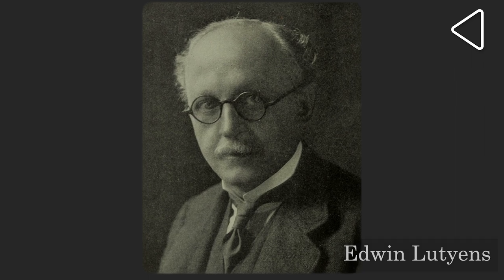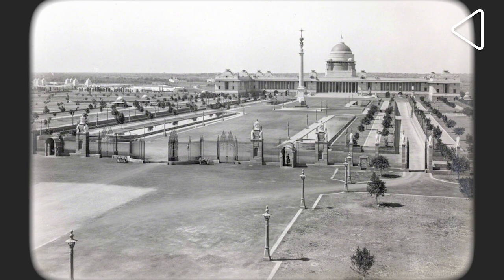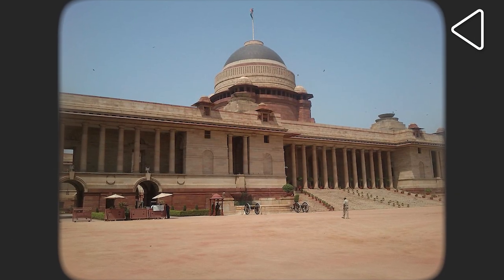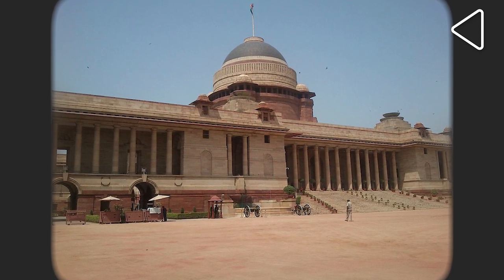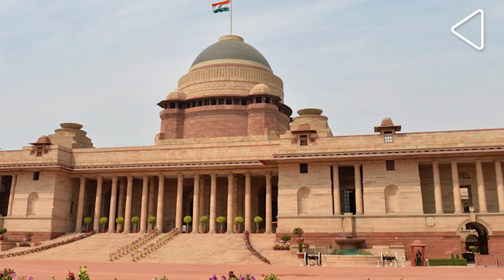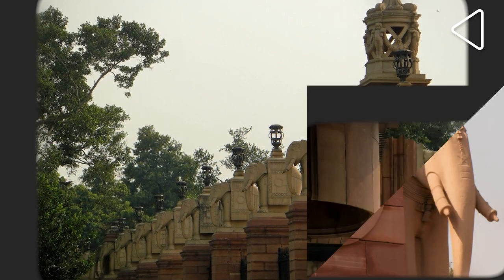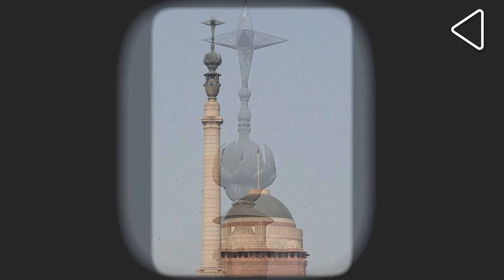Then began the building of a new capital in Delhi. The architect of the Viceroy's house, Edwin Lutyens, was told that he must put in as many Indian features as he could. And he did just that. He covered the Viceroy's house in red and beige sandstone, which was the material used in many important Indian buildings. He added Indian features like chhatris, jalis, and a chajja. Racking his brain, when he could think of nothing else, he added elephants, as that was the ultimate Indian motif. And of course, he added the lotus.